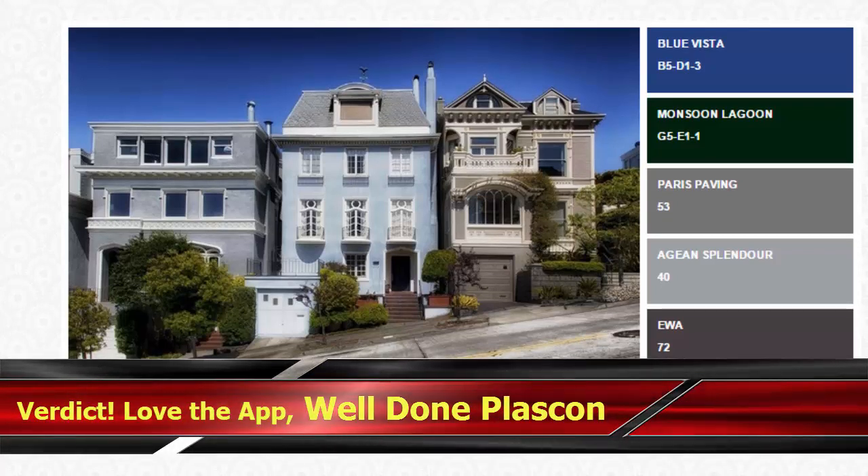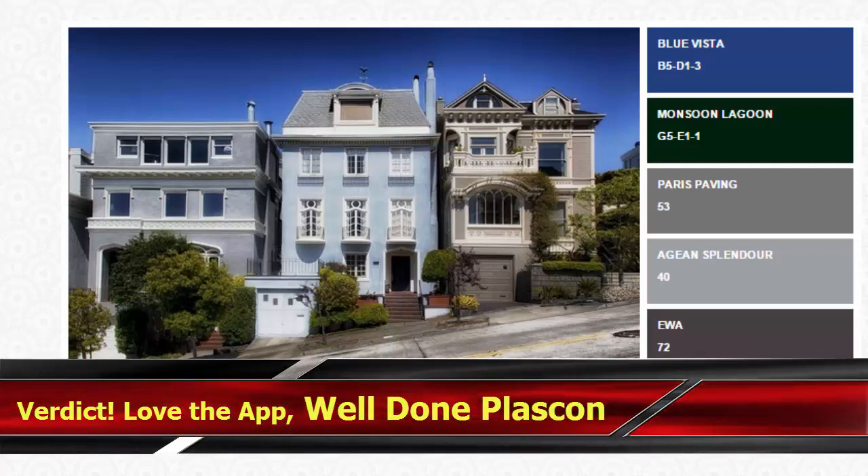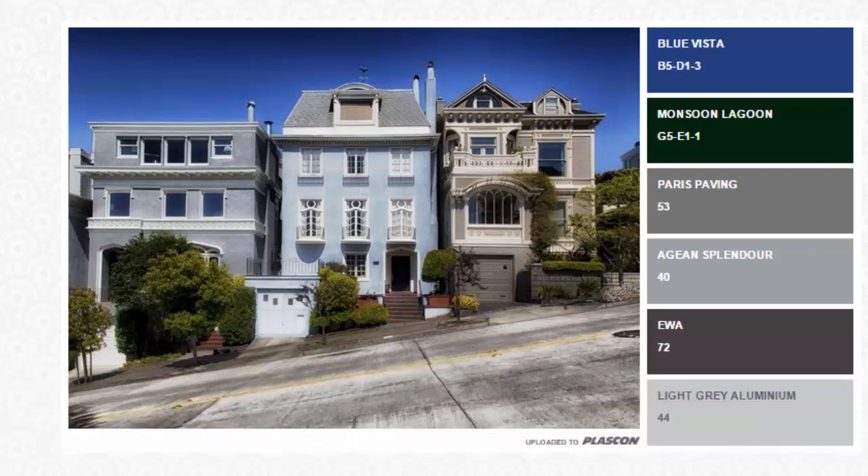That's the Swatch It app from Plascon. We've enjoyed using it and hope you do too. You can find it at plascon.co.za. Once you know what you want, feel free to watch our other videos such as the color matching guide mentioned earlier, and come in store to see us at Hotpot Paint — we can help you out. Thanks for watching.